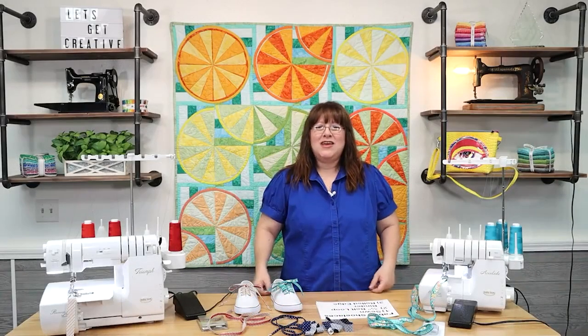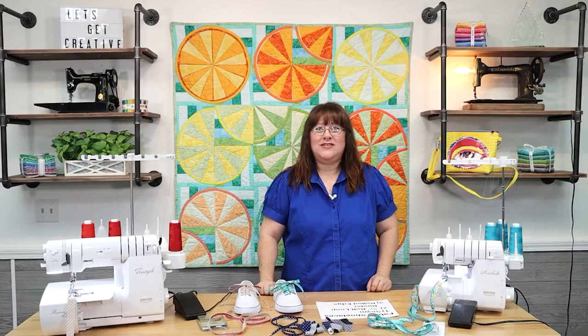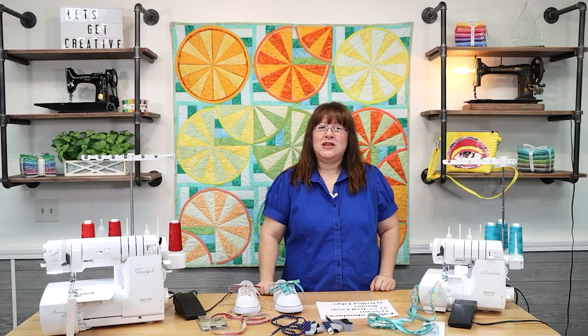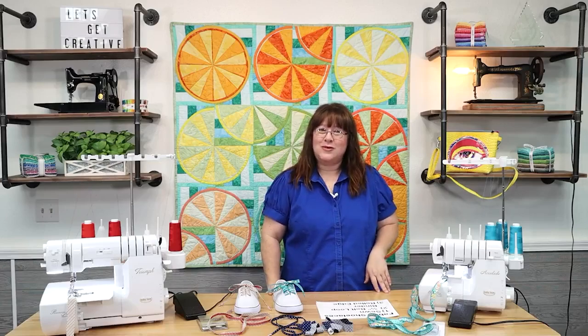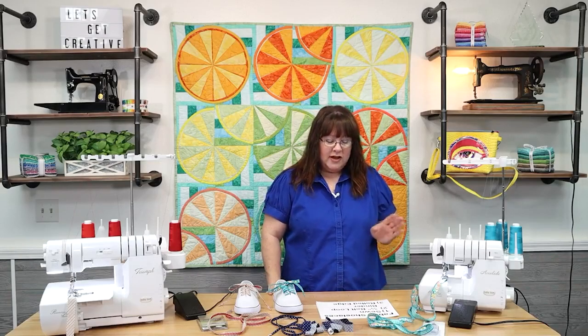Hello everyone, thank you for joining me today. I can't wait to show you what we have to talk about. I had a friend send me an Instagram post about fabric shoelaces and I distinctly remember doing them when I was a kid. Nowadays it's much easier to do them with modern technology and the awesome machines we have available. I'm going to talk about doing fabric shoelaces three ways.